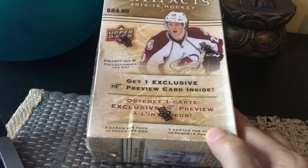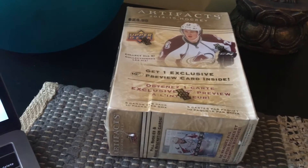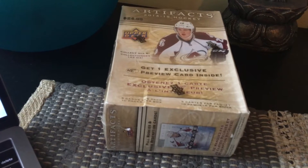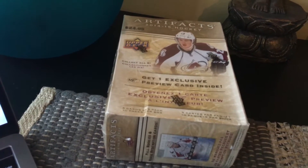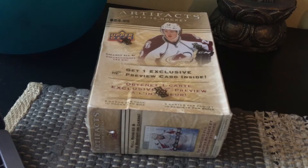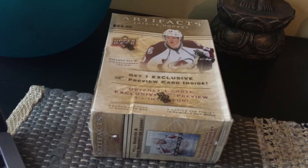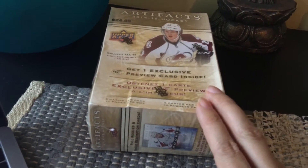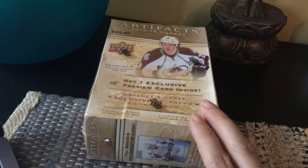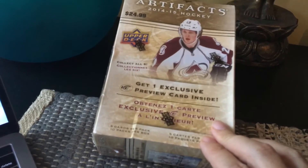We have five cards per pack and ten packs per box. These are not rated very high on The Cardboard Connection, which is a good source of information, so I don't expect many hits for $9.99. Typically they have dual or triple memorabilia cards, more so in hobby boxes than retail. There are rookie redemptions, numbered rookies, goalie subsets, and memorabilia cards. You can get autographs, though probably not in retail. Base subsets include rubies numbered to 599 or 499, emeralds to 299, sapphires to 285, spectrums, and blacks numbered to 25 and 5.